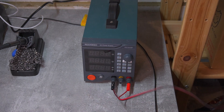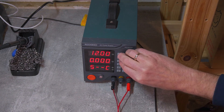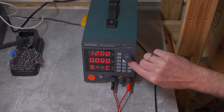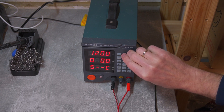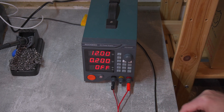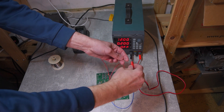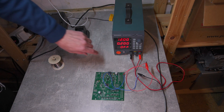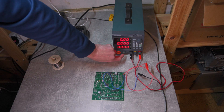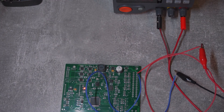Before I could power up the Zombieverter board for the first time, I needed to make sure that the current supply is limited. This has to be done so I won't damage the board too badly — just a minor smoke could occur. I settled on limiting current to 200mA in the end. Now I just need to hook up the power supply — will it work? I press the power button and we got a light!